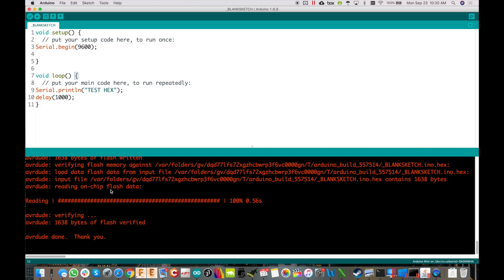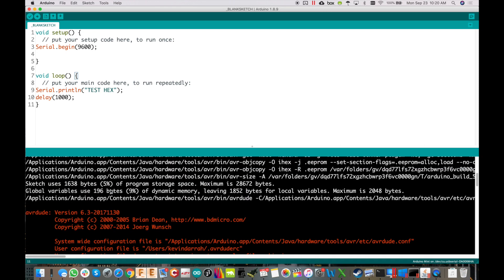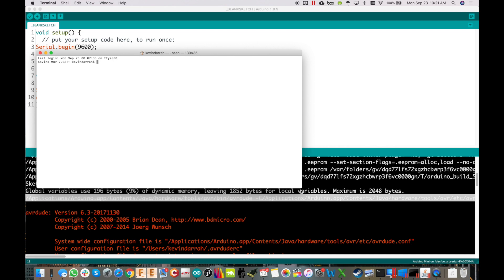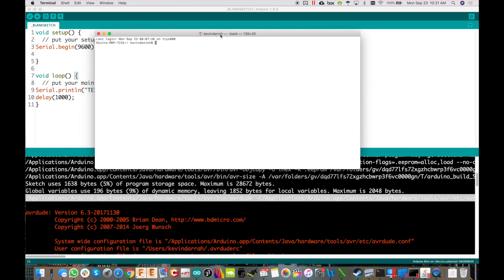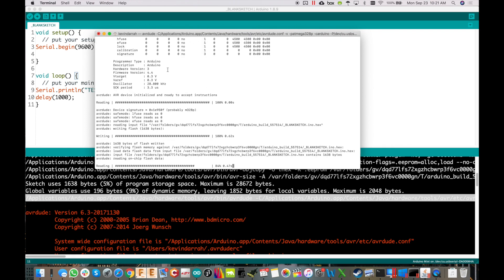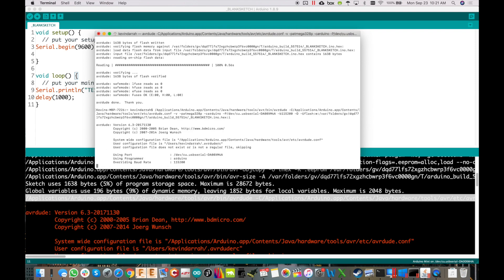Because we have verbose output enabled, we can scroll up past the red text and find the last line — that's all we need. Copy that last line, open Terminal on Mac, paste it in, and there it goes. If you had to do this on a million boards, all you have to do is hit the up arrow and Enter — it's that easy.